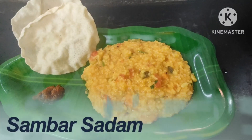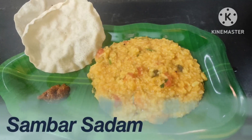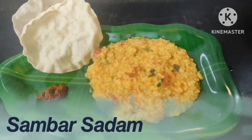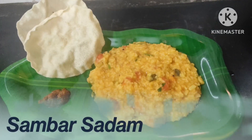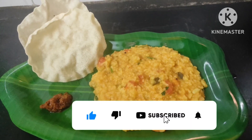Hello friends, how are you going to see the Sambar Sotham? You can see the Sambar Sotham style. If you don't know, please like our channel, subscribe, and click the bell button.